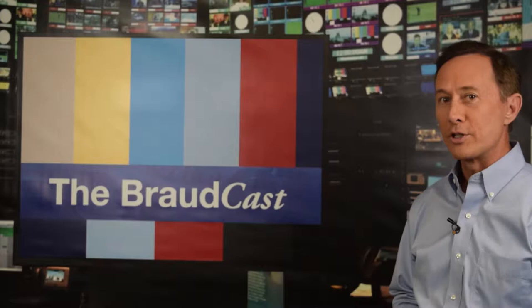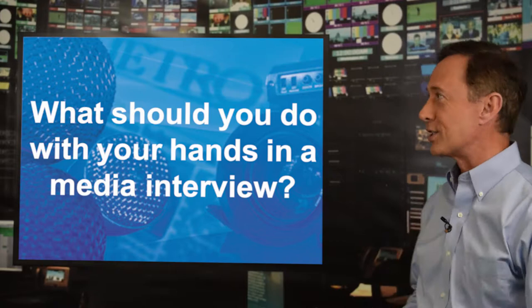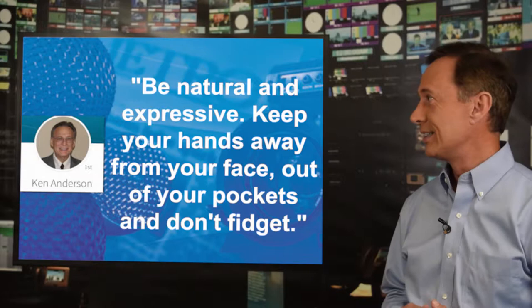Here's a discussion question that we asked earlier this week on social media as we were looking for your professional opinion. The question we asked is: what should you do with your hands during a media interview? Here are some of the interesting responses we got this week. Ken says: be natural and expressive. Keep your hands away from your face, out of your pockets, and don't fidget.